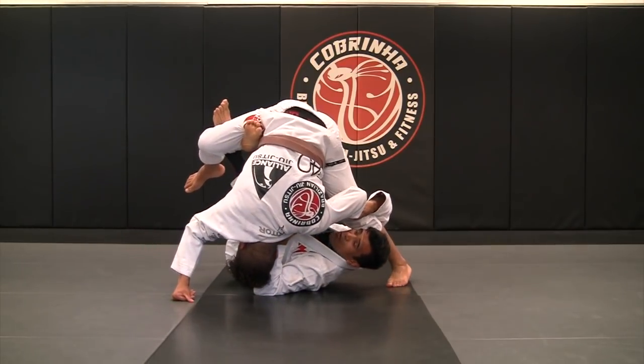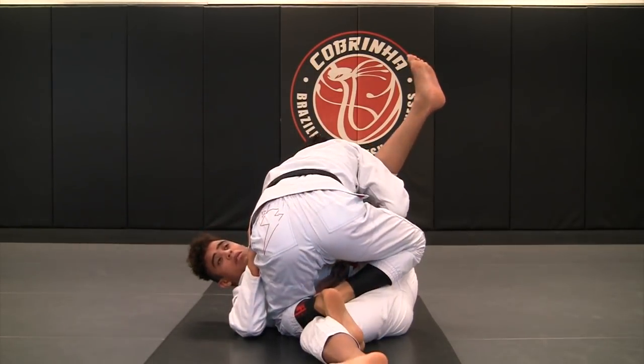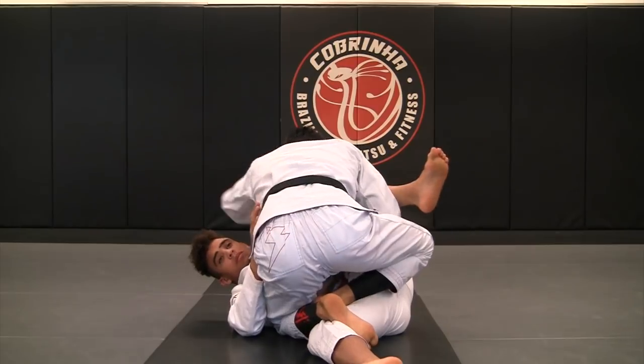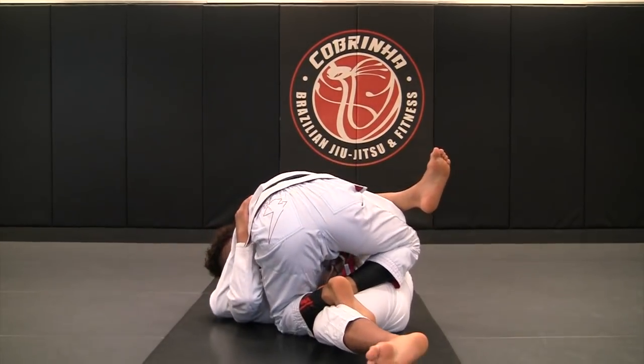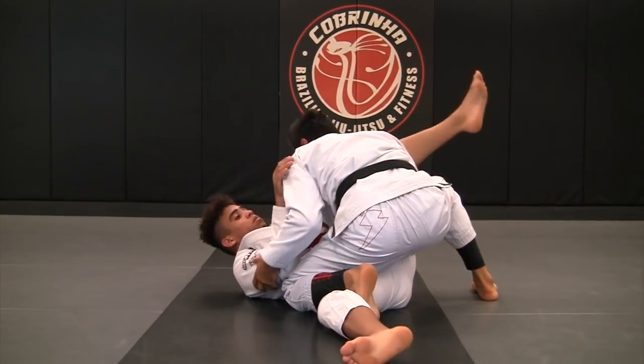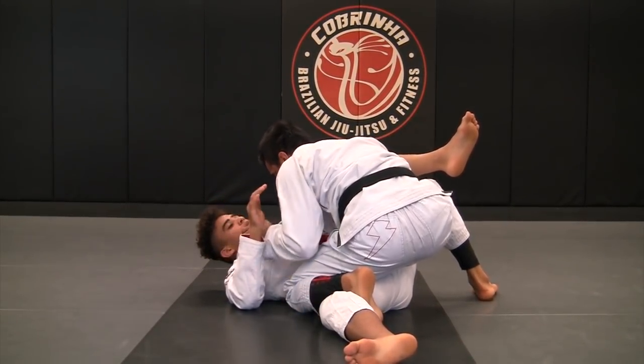I'm going to try to flip him over this way — and then now I can land with the exact same grip with the sleeve. Now I can get along his neck if I can land this position. Start pushing me, so it's fine. Now we can back up and we're going to land on the stacked position.